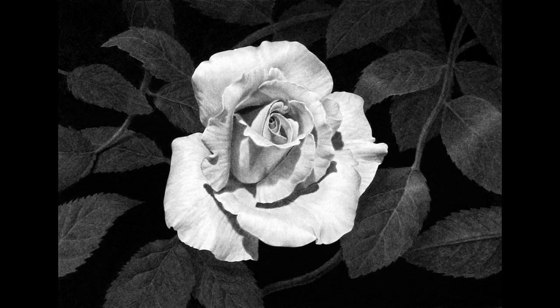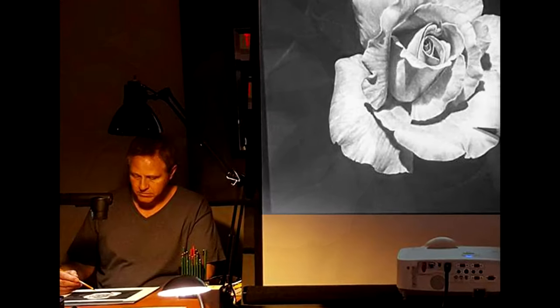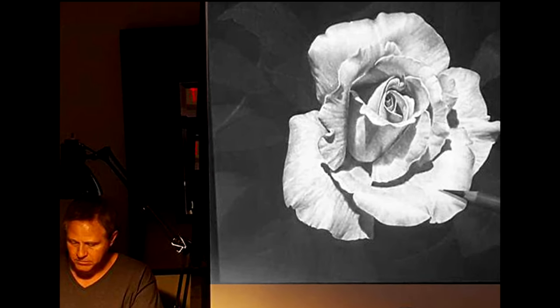This white rose is a subject I recently started teaching in my live drawing workshops. Here's the image on the big screen in class. Remember this drawing is only 7 inches by 10 inches, so the camera on my drawing board and the large projected image really make it easy to follow along for those in the class.